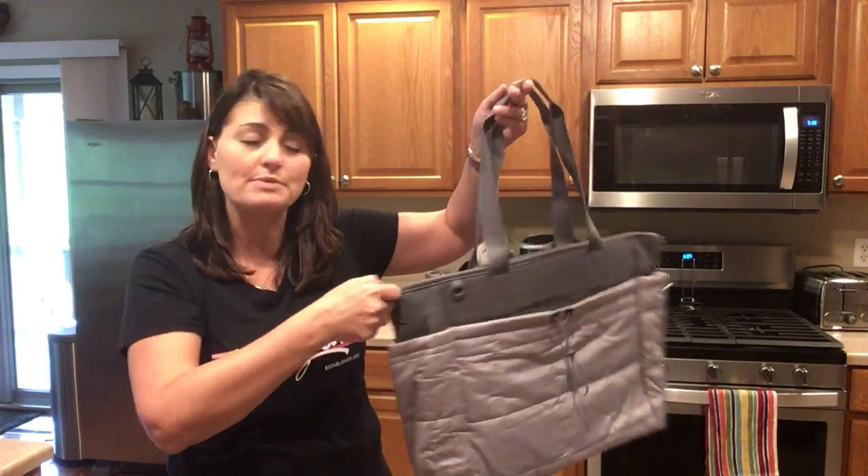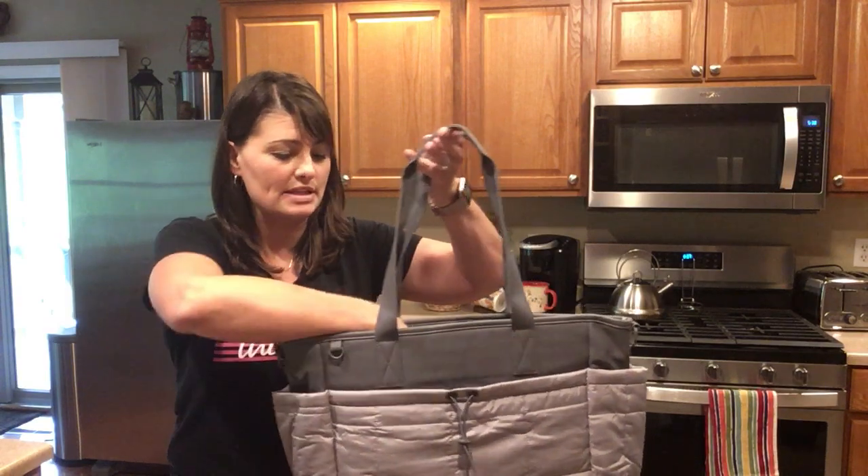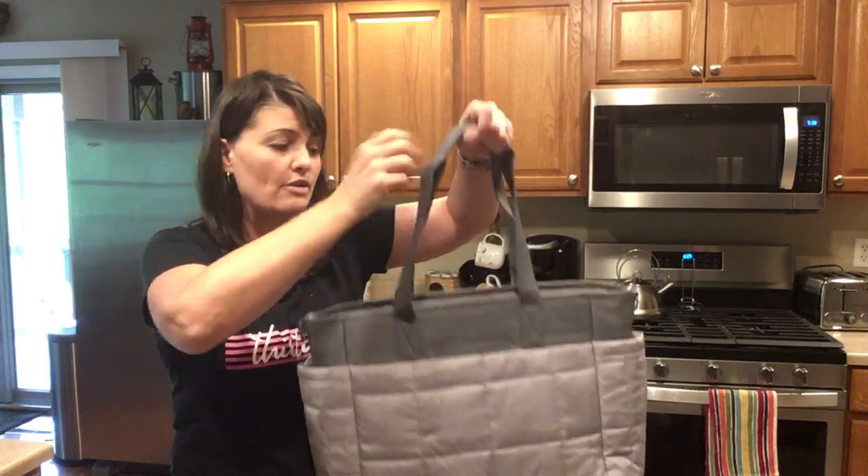It also has d-rings on each end so you can easily add the detachable adjustable crossbody strap. There is a pocket on each end of the bag as well, and on the back you have a hidden cell phone pocket.